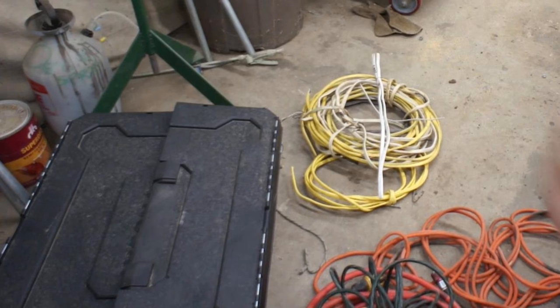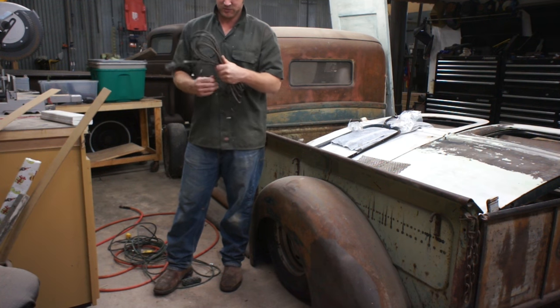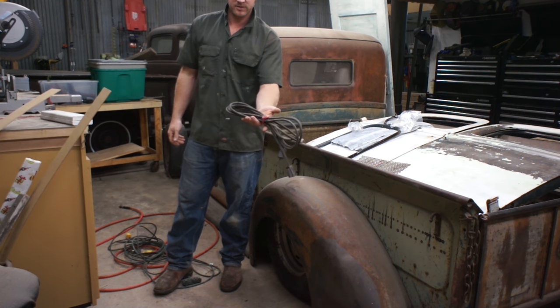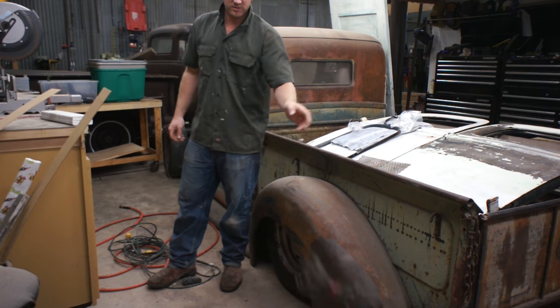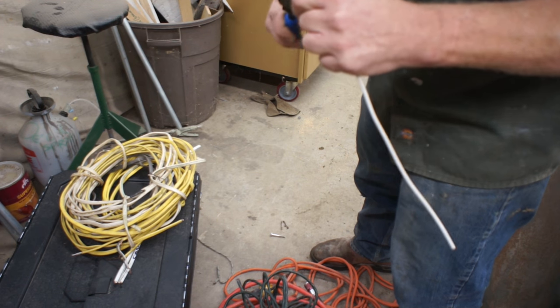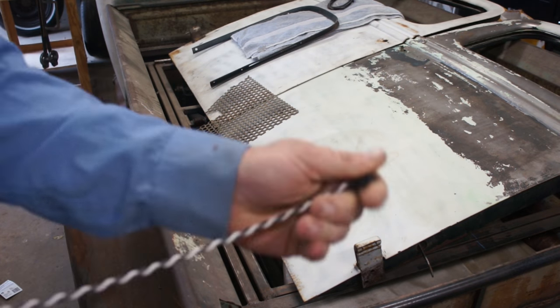But if you have some scrap Romex, it's pretty easy just to wrap it around, give it a twist, and it only costs you a few cents instead of a few bucks. A cut end of Romex can get a little bit sharp; the way I alleviate that is just by bending it over on itself.